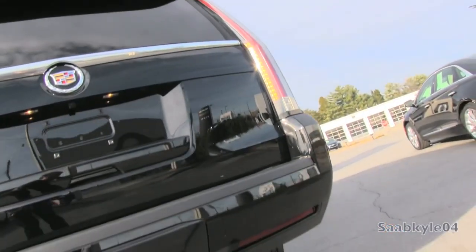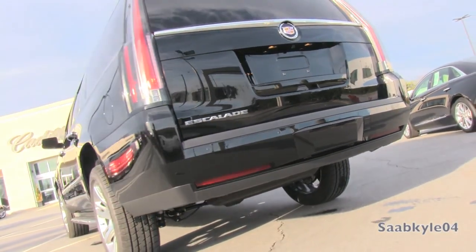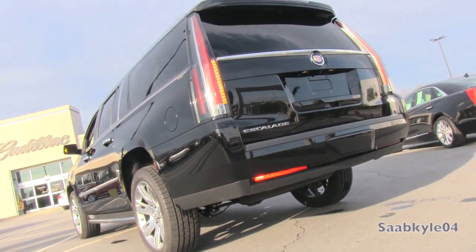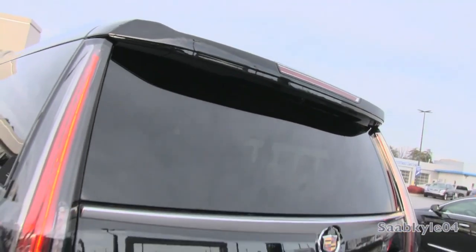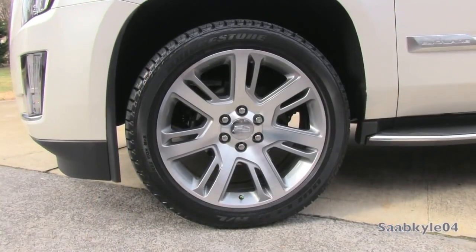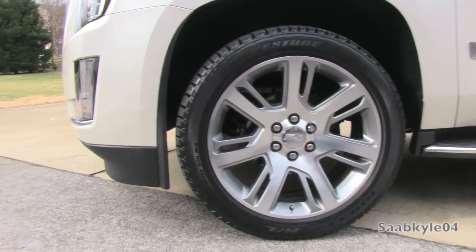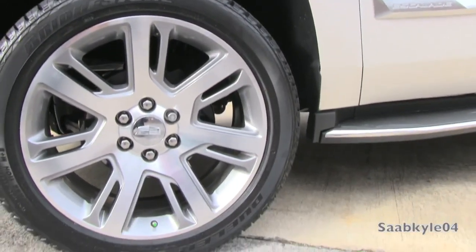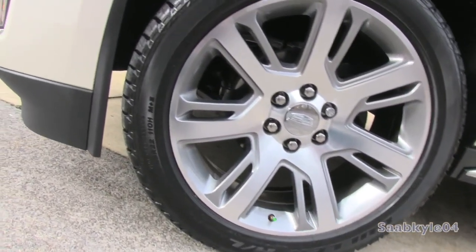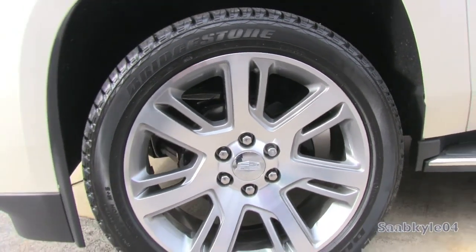Out back, a power liftgate with foot sensor below allows hands-free operation for both opening and closing. A spoiler up top even incorporates the rear wiper, so the glass and dominant strip of chrome can flow across uninterrupted. The Escalade comes standard with 20-inch aluminum alloy wheels, but as an option — standard on upper trim levels — you can go for a set of 22-by-9-inch alloys like the examples shown here, wrapped in 285/45 all-season tires.